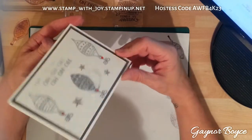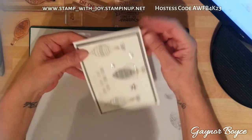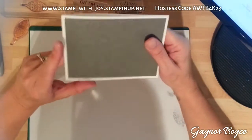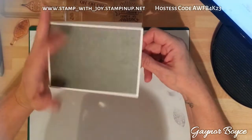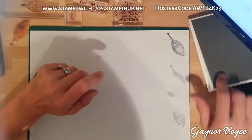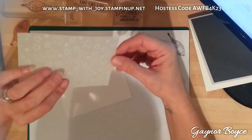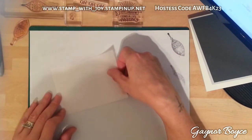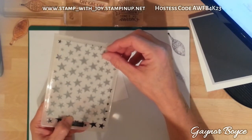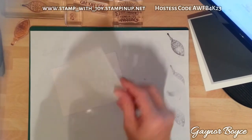I'll give you the measurements. We've got an 8 by 11 scored at 5 and a half. My basic grey is 5 and a quarter by 3 and 7 eighths, which I've already stuck down. I've also got a piece of 5 by 3 and 5 eighths whisper white cardstock and a piece of vellum the same size, and I've put it through my star embossing folder. This is going to lay on top like a stained glass window after I've put my stamps down.